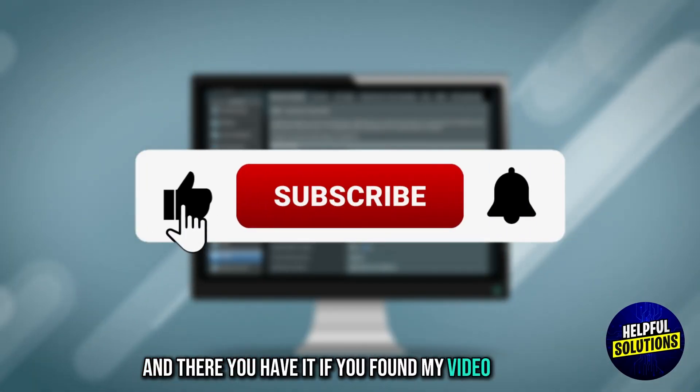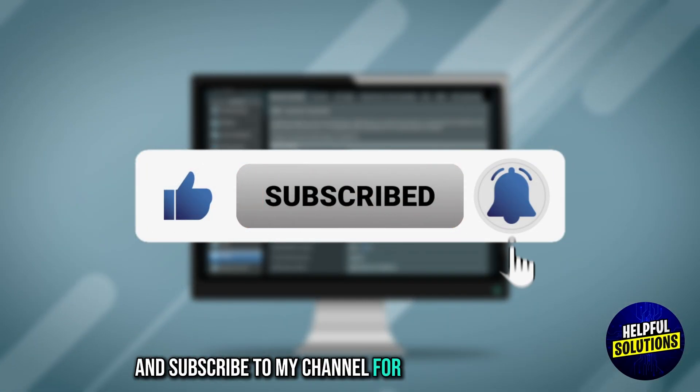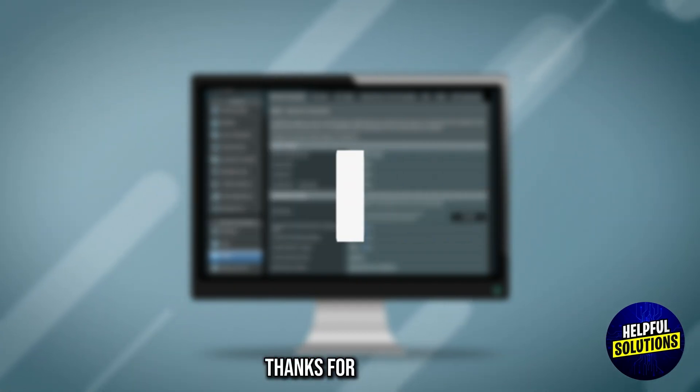If you found this video helpful, please like, share, and subscribe to the channel for more practical tips. Thanks for watching.